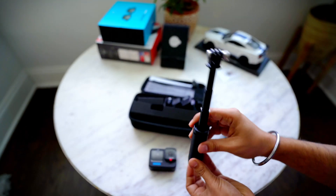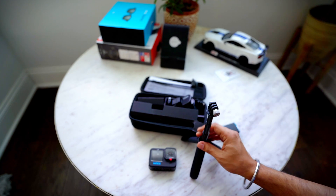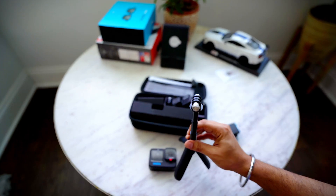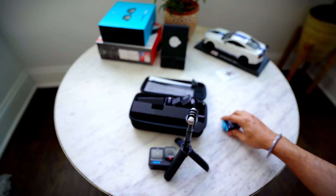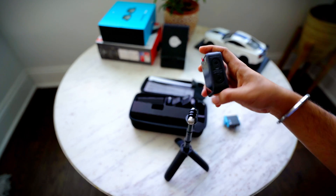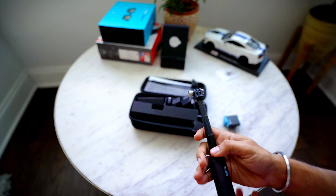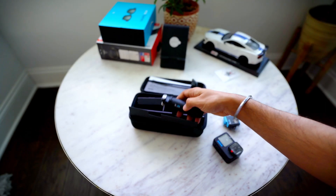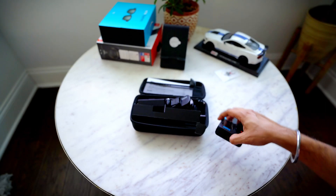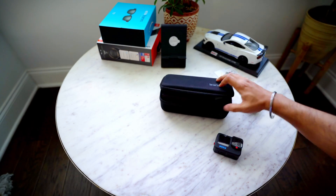It also comes with a small tripod stick — it's really small but really handy when you're shooting alone. You can put it on a table or surface and shoot from there. Good quality, GoPro branded. This also came with the accessory bundle I bought.